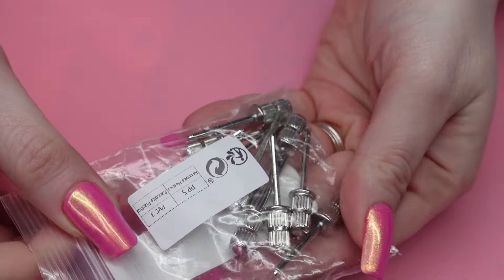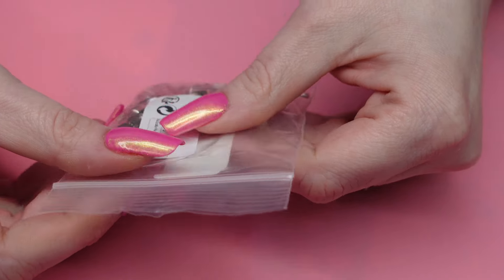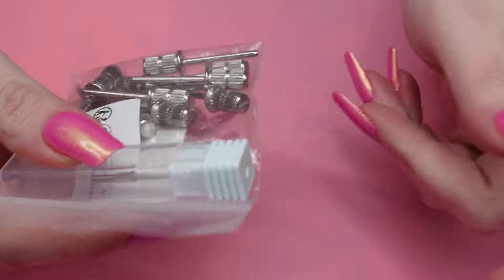Next, I got a 10-pack of mandrels. I've been using the same one for like three or four years now, but I might drop it at some point, so I had to get some more.